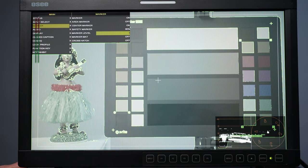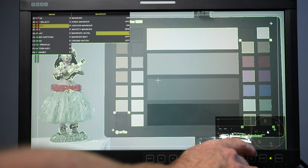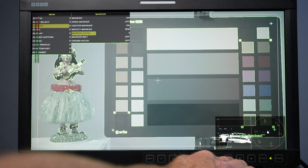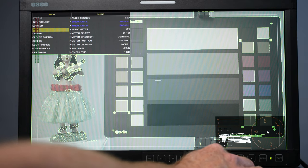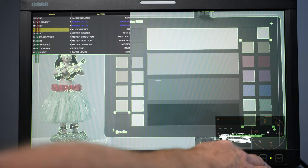I've got it faint so it doesn't obscure my view, but you can set it any way you want. There are a bunch of different marker settings available. Going back to the main menu, we also have audio options — the audio source, and you can move the audio meter around. I've got it at top left; you can do it vertical or horizontal.